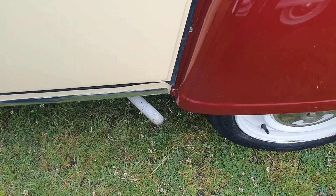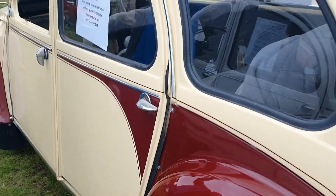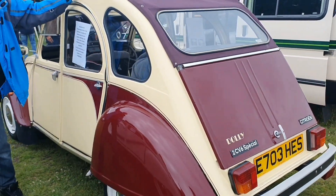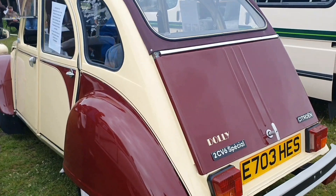A little exhaust pipe there sticking out here - it's not a standard exhaust pipe. Is it not? Look at that. Look at it rock and rolling. You don't get a suspension like that these days, do you?